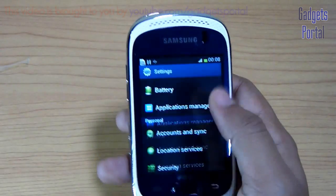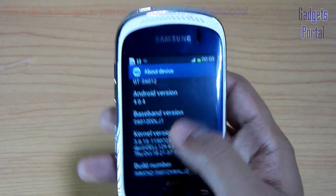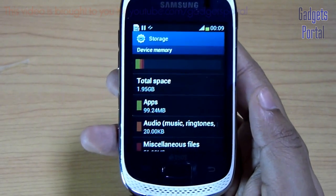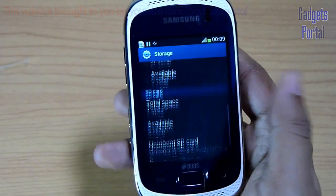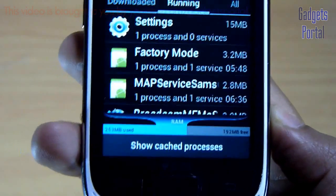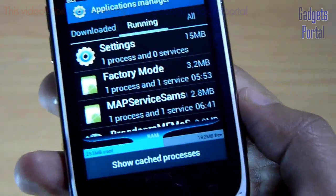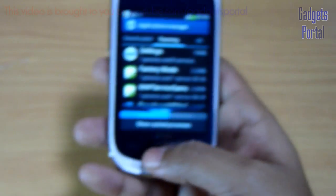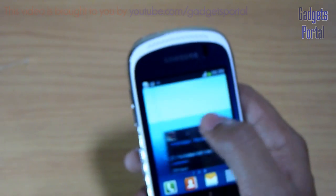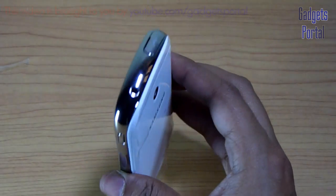Now let's check the Android version, RAM, and storage. The Android version is 4.0.4 Ice Cream Sandwich. The total device memory is 1.95 GB and the user available is 1.79 GB. The free RAM space before installing any application is around 200 MB and 250 MB is being used. So the RAM and internal storage is fairly good for an entry level device like this.